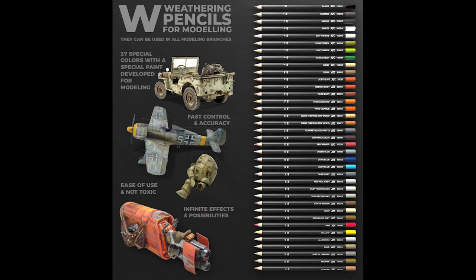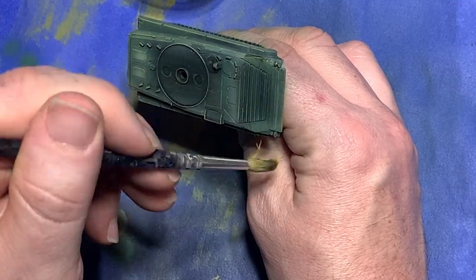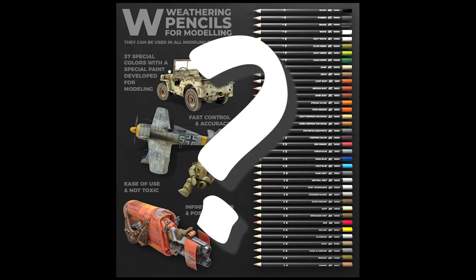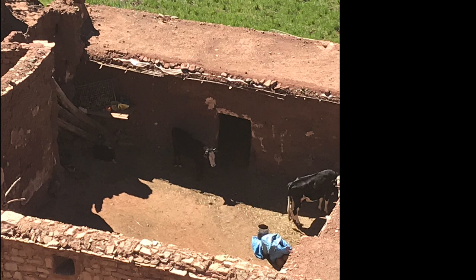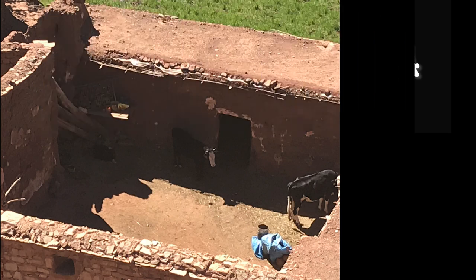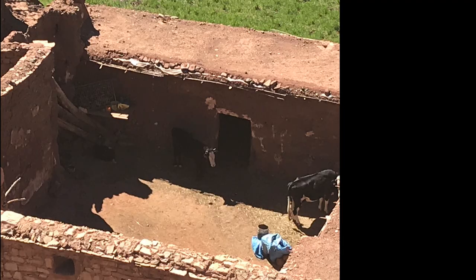The first use I want to look at is shading. There are many ways to shade models — pin washes, lining in, shaders, etc. But the blendability of weathering pencils makes them great. Sometimes the area you need to shade around needs to be subtle and fade out to imply a soft shadow, not a harsh, well-defined one. This is a great time to break out either a black or dark brown weathering pencil.